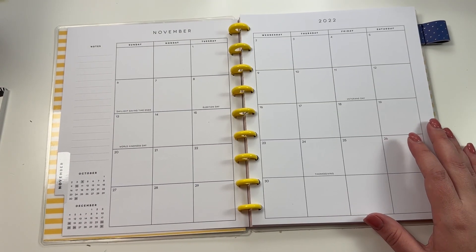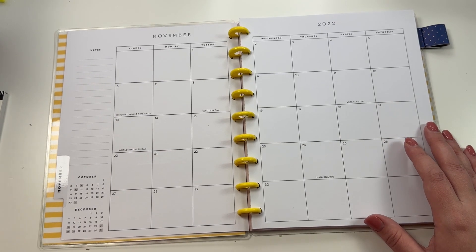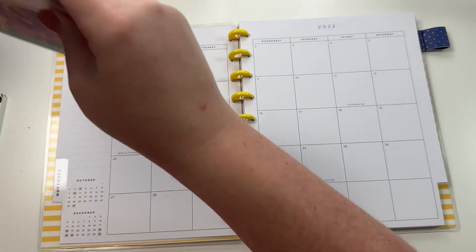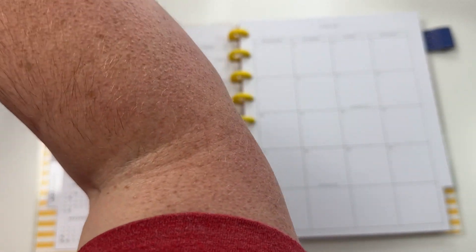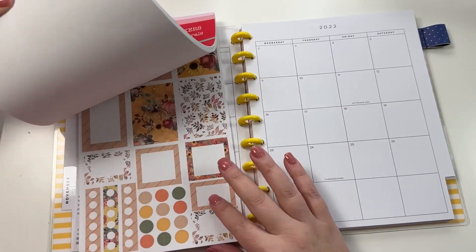Hey guys, it's Heather from Calvaplan, and in today's video I am going to be decorating my monthly planners and prepping my planners for November. This is not the sticker book I want - I definitely don't want to do spring florals, that would be weird. I'm going to pull out Stripes and Florals Volume Three because this book has these cute fall stickers.